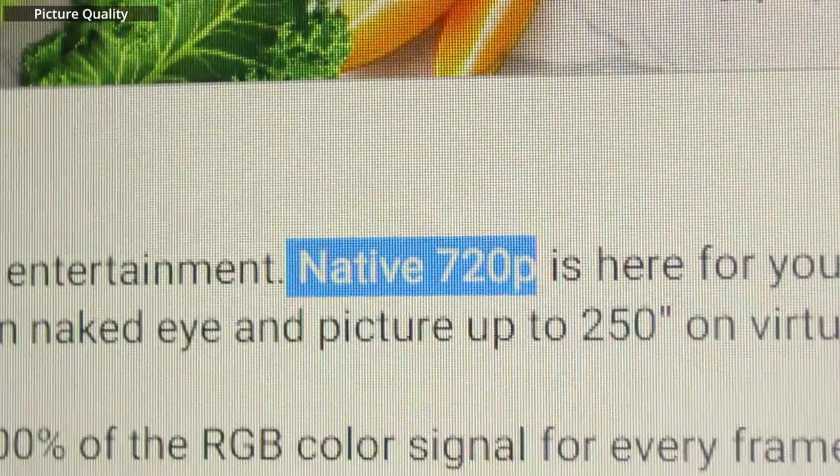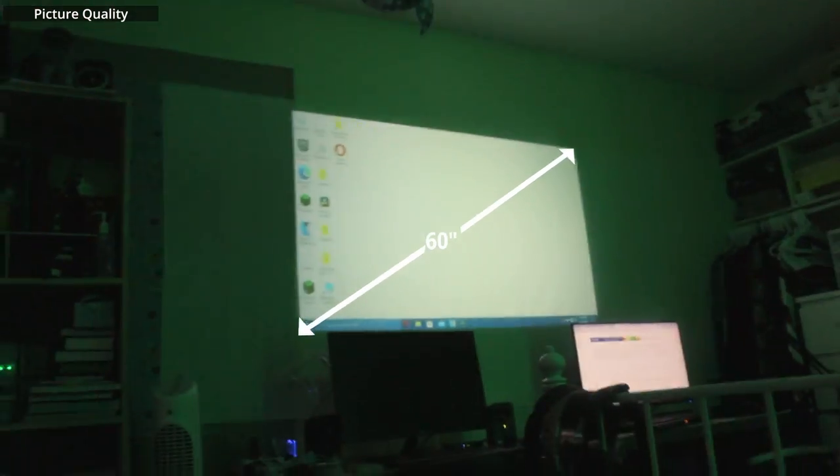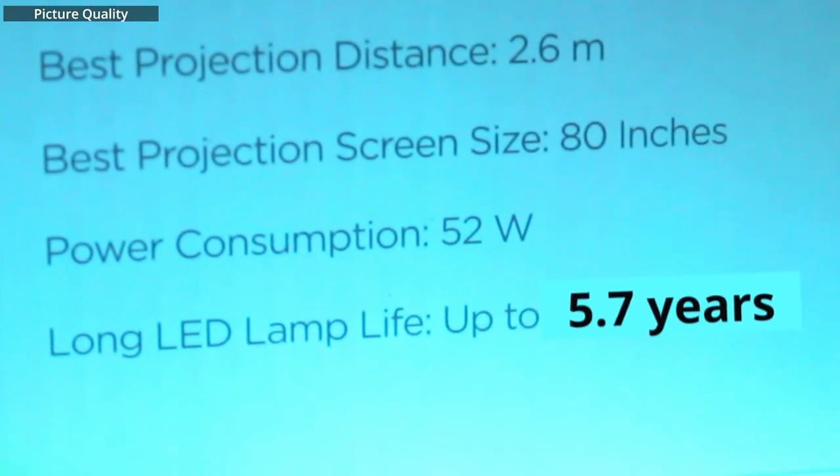So what about the picture quality? The picture quality is pretty good. It's a native 720p projector, which is perfectly fine if you just want to watch movies and don't want to be distracted by all the details. I've seen some people say that this projector has a native resolution of 800x600, but the 2022 updated model has a higher native resolution, and the 2022 model is the one that I have right now. The picture looks pretty okay when the screen size is 60 inches. The lamp is an LED lamp with 5,000 lumens and a lamp life of 50,000 hours or 5.7 years.